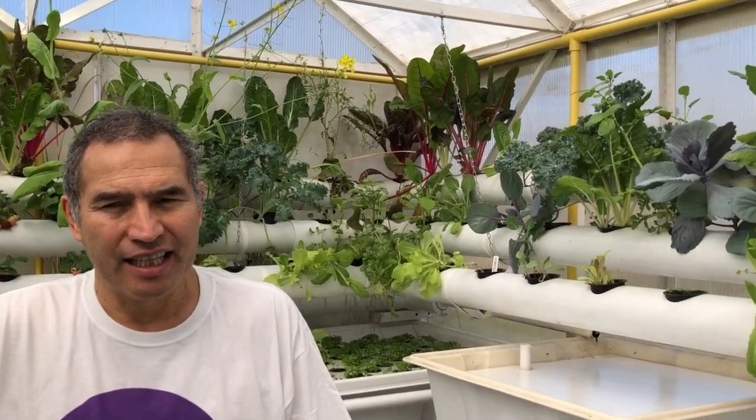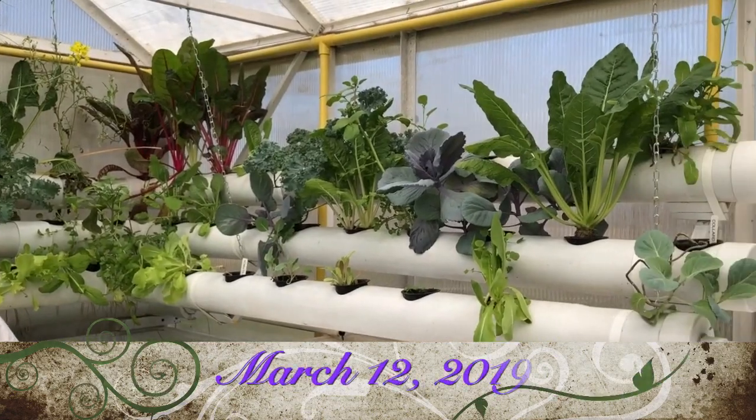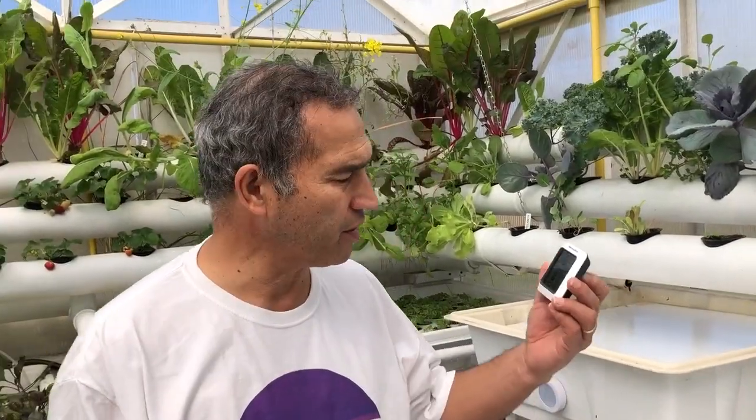Hi everybody, Quentin here. I'm in our 10x10 greenhouse. It's March 12th. Five days ago we had a freeze, about 25 to 27 degrees outside, and inside here the temperature got down as low as 40 degrees.